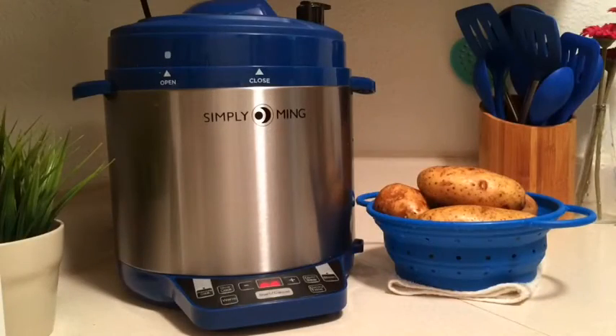Today I'm going to show you how to make delicious fluffy mashed potatoes in your pressure cooker. You're not going to believe how easy this is.